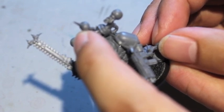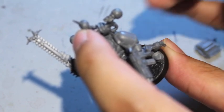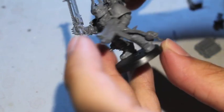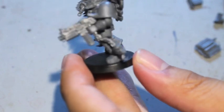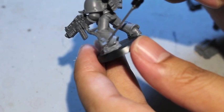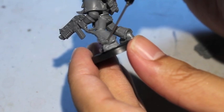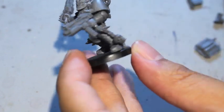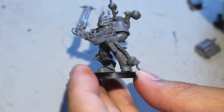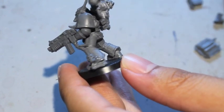The great thing about plastic cement glue, for those of you who don't know, is that it creates a chemical bond between the two pieces. It melts the plastic down — bear with me if you've heard this before — it creates a bond by melting the plastic pieces and then re-drying them together, so when it dries it's like the plastics were molded together. And I like that.